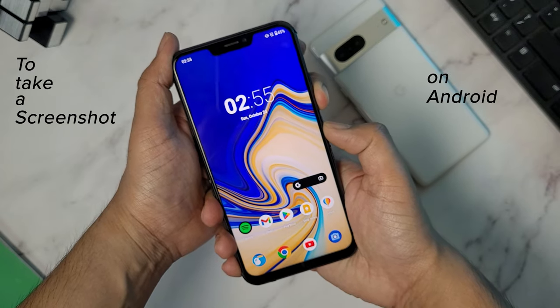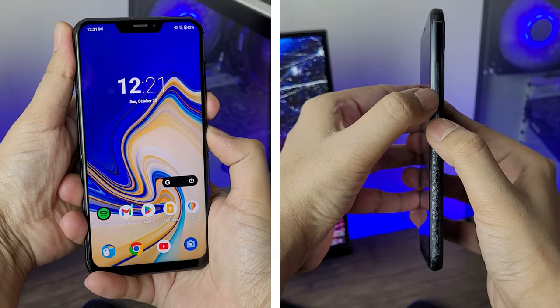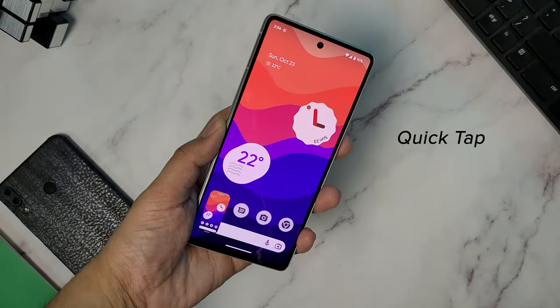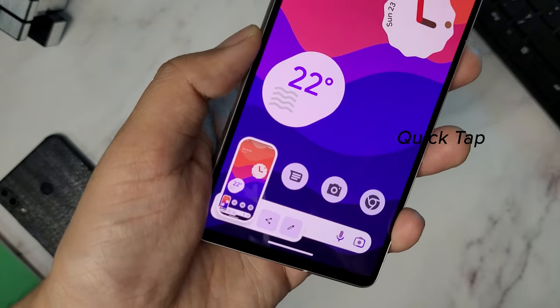To take a screenshot on an Android phone, you usually have to press the power and the volume down buttons together, which is a bit clunky. But on the Pixel 7 and 7 Pro, there is a much more convenient way to do that. All you have to do is double tap on the back of your Pixel phone and it will take a screenshot straight away, which is pretty quick as your fingers are always resting on the back.